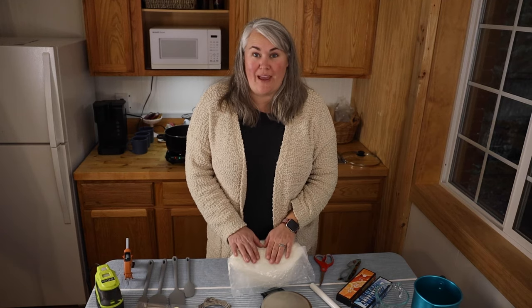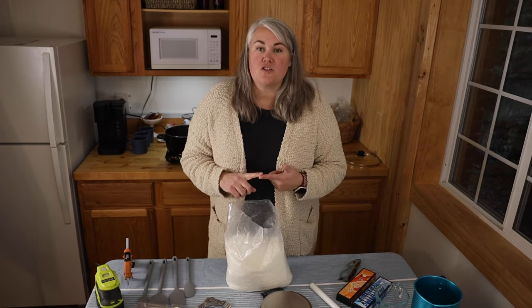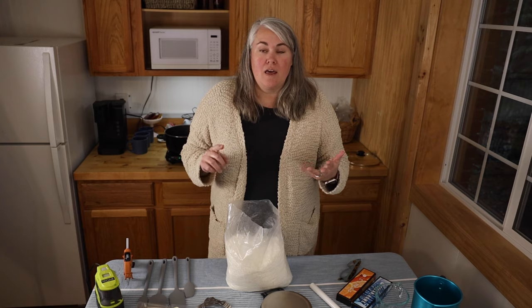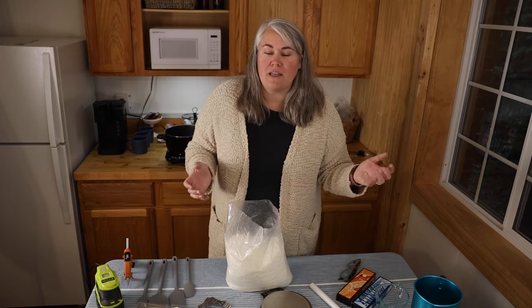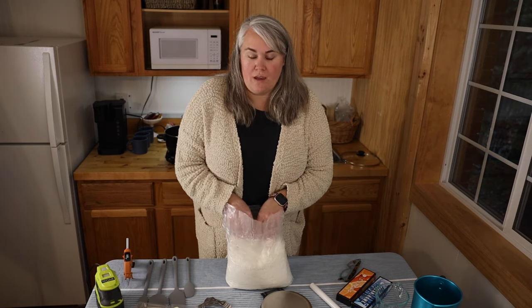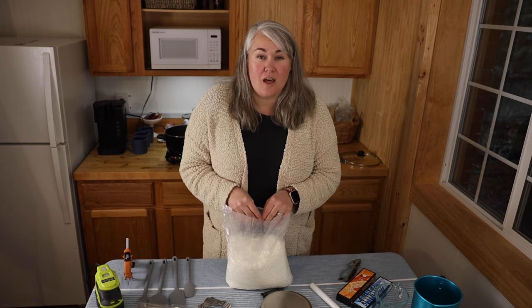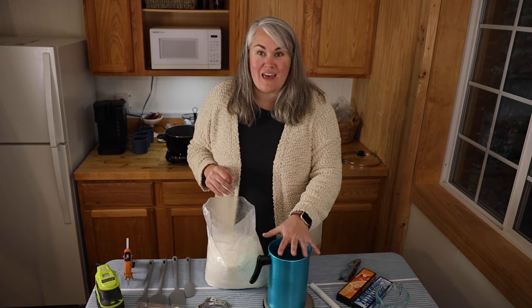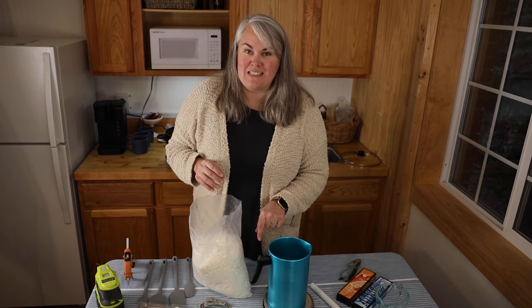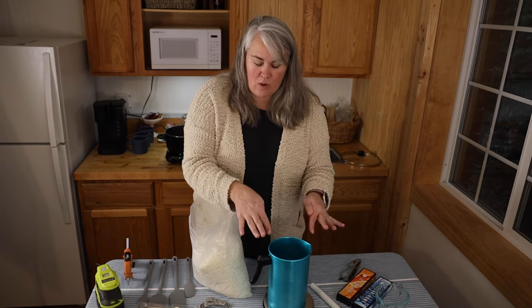The first thing we need to do is weigh out our wax. There are a bunch of waxes out there — soy, paraffin, beeswax, blends like soy-coconut. I'm going with soy because it's a really clean-burning wax with not a lot of soot. Set the container on the scale and tare it to zero so it doesn't count as weight.